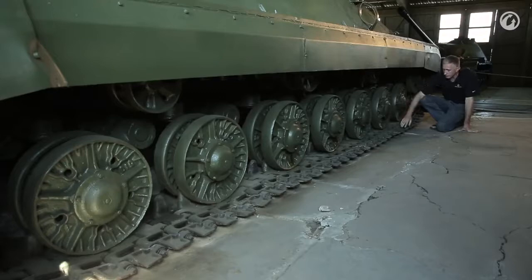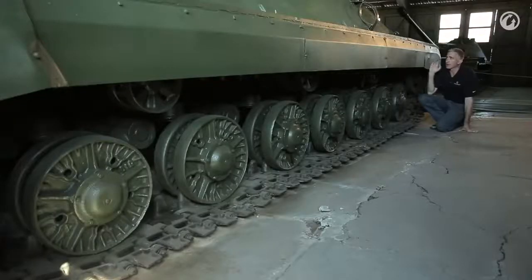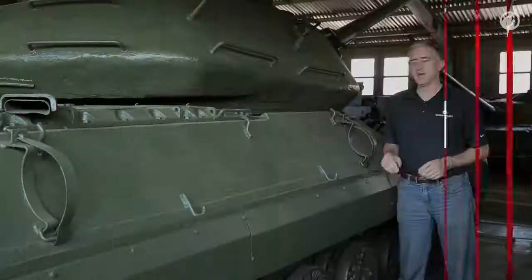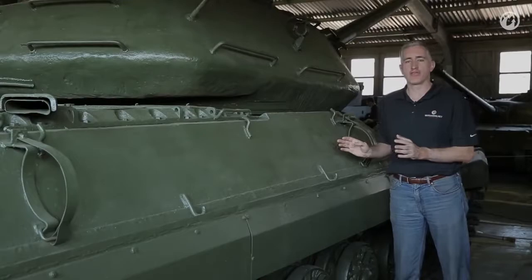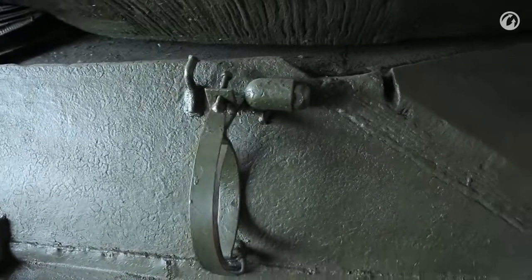The last thing to point out is that the side skirts are a mid-life modification — they were added in the 50s. And unlike the IS-3, the side hull doesn't angle out to the side; it's a simple angular step. There is absolutely nothing of interest on this side of the tank because it had to leave room for the un-ditching log, which would be mounted here.